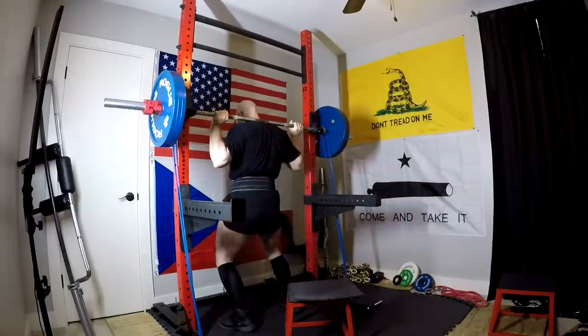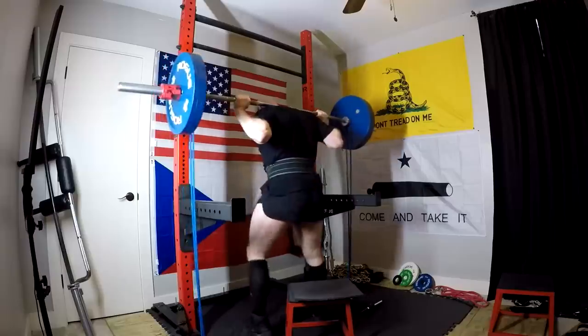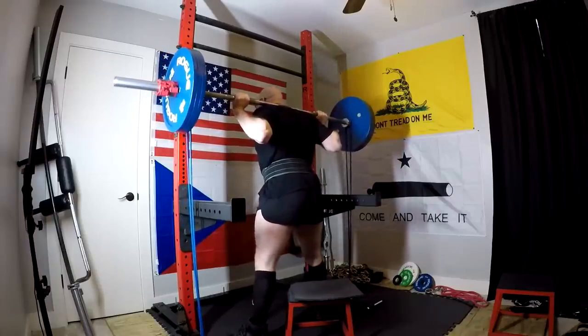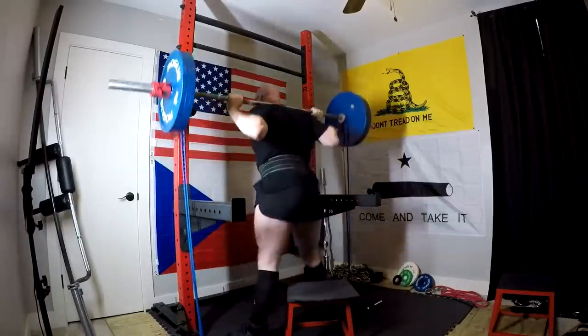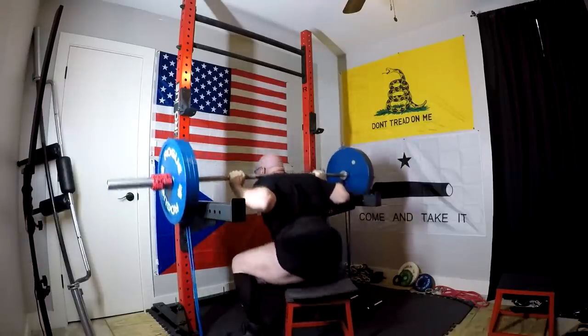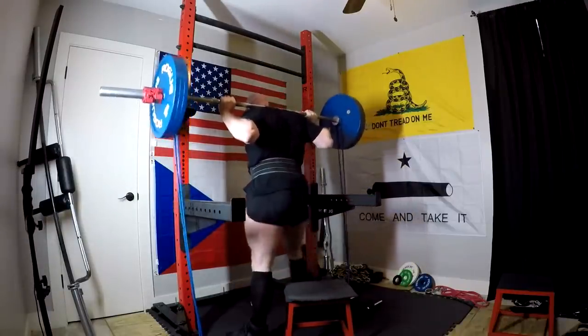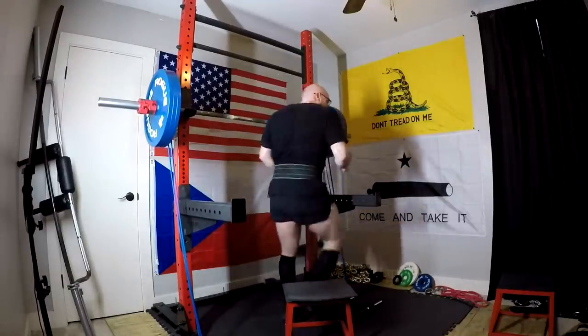A few people have noticed that. There's always some hate and trolls in the comments, but even some people have said, well, you seem to really be dialed in. Your strength is going up consistently. You're not gaining any body fat. And it's honestly because the system can work if it's done right — but also because I'm motivated and I actually enjoy my workouts. That's one of the things we have to factor in.